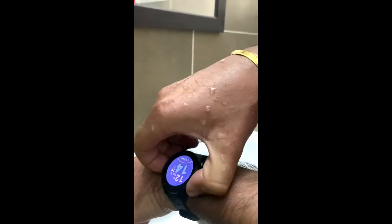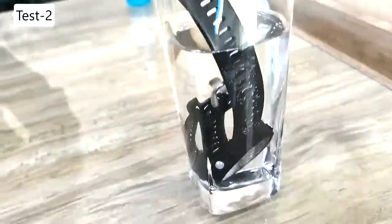Next, I will be doing a water submerge test. I will be placing the watch in a glass filled with water and we will wait for 5 minutes to find out the result.